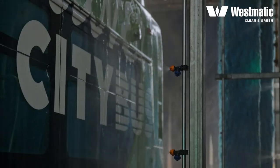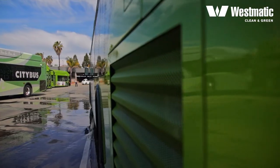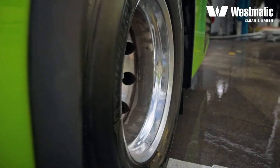Once complete, the light switches over to green and the bus gets its final rinse before heading towards the dryers. And here you have a really clean vehicle in only 90 seconds.